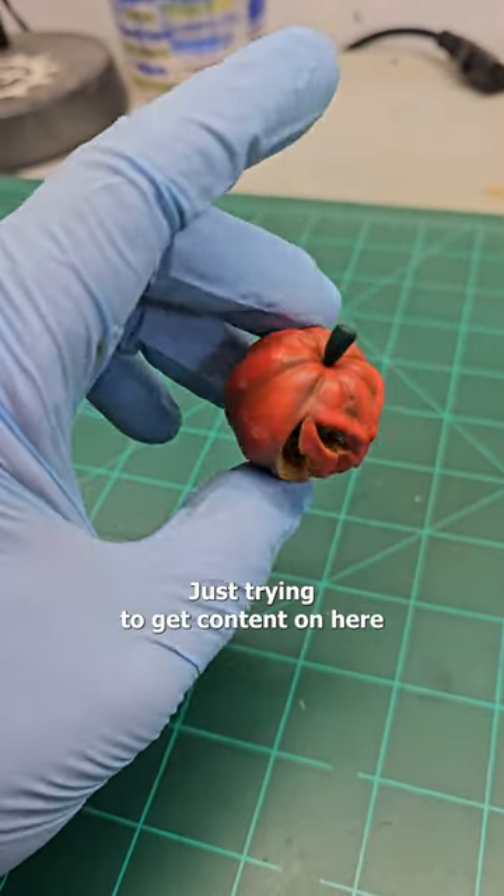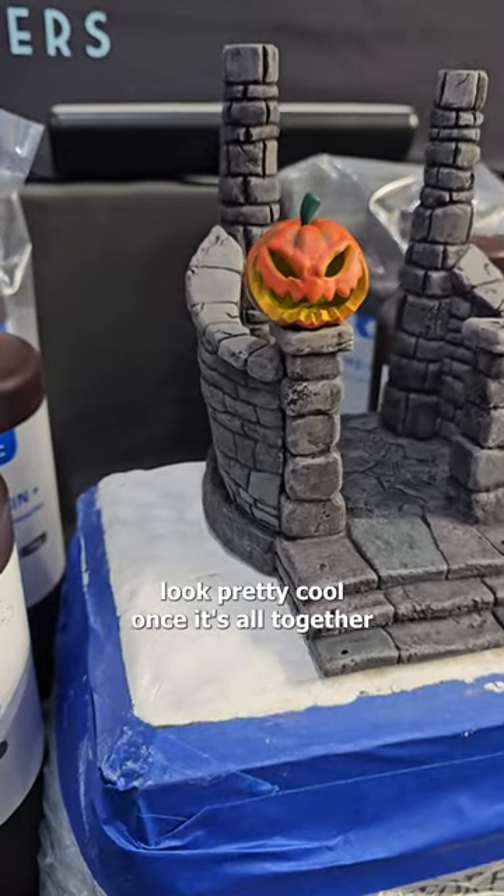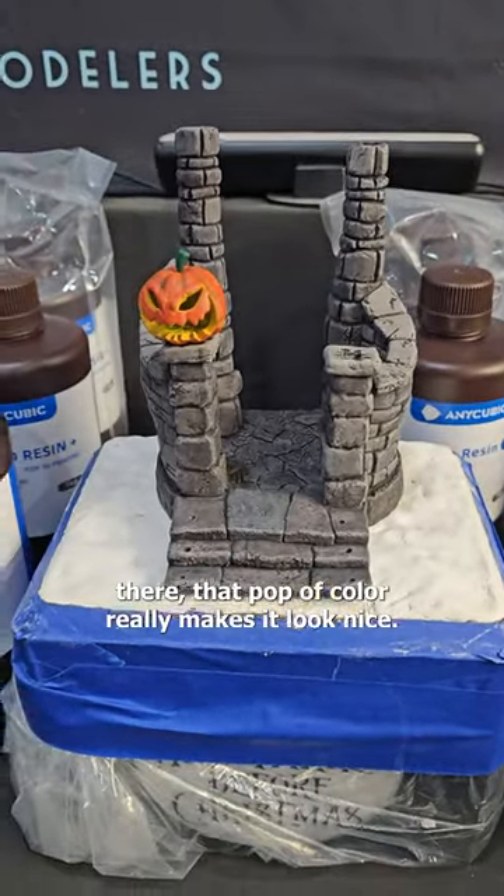I have to be up at 4am, just trying to get content out for you guys to keep up with the build. That is going to look pretty cool once it's all together and lit up with both pumpkins there. That pop of color really makes it look nice.